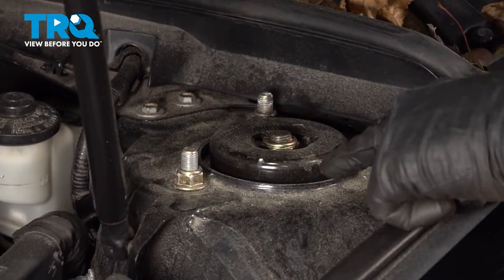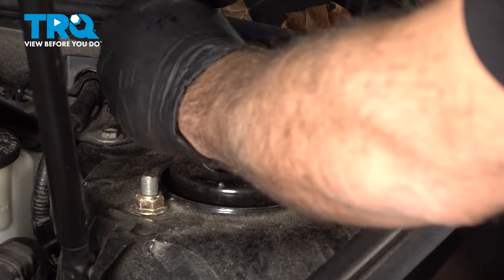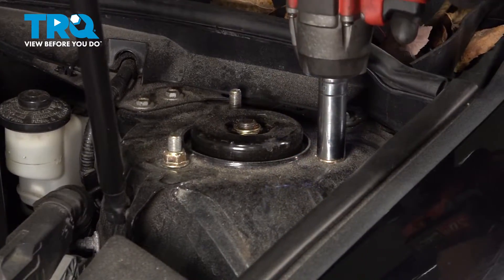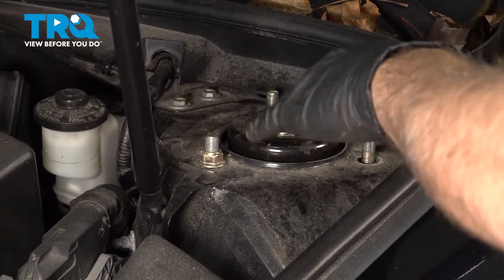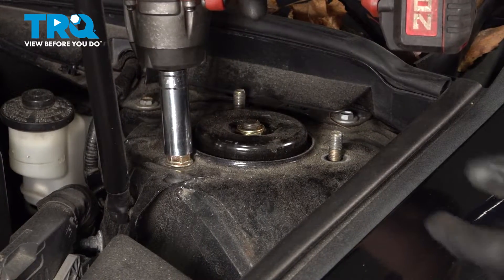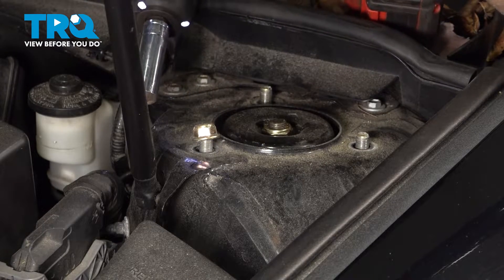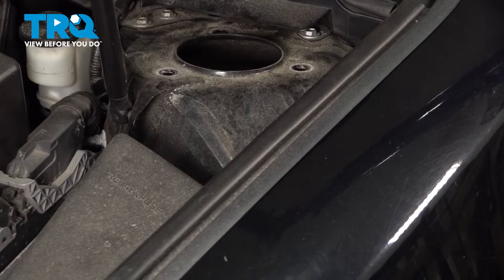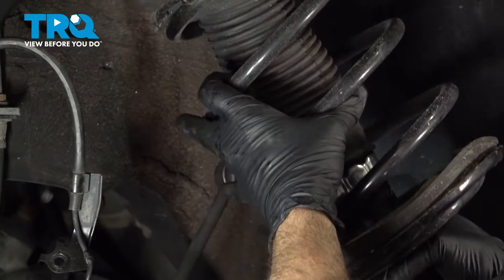Underneath the hood, locate your strut tower area. There are going to be three studs and a nut and bolt in the middle. Do not touch the middle bolt. Use our 15mm socket with a swivel to get to the back nut and remove it, then remove the other nuts. On the last nut securing the strut in place, I'm going to return into the wheel well and grab the strut to support it so it doesn't fall out. Then move the hoses and lines out of the way and work the strut out and away from the vehicle.